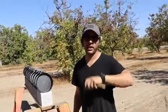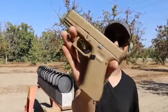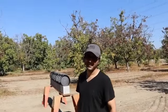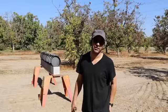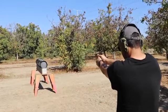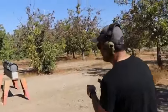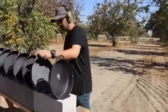Nine millimeter - we're using a 115-grain full metal jacket in a Glock 19X. I guess it'll go through two and stop on the third. Maybe it'll stop on the fourth one for me. Okay, let's go - we are hot. Fire in the hole!